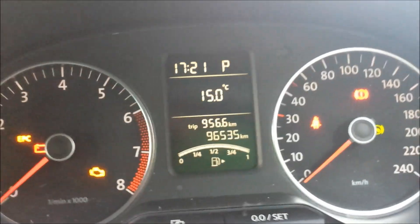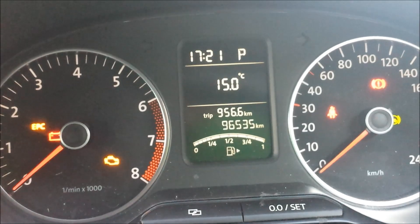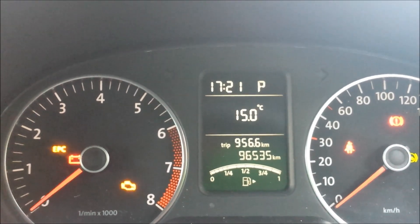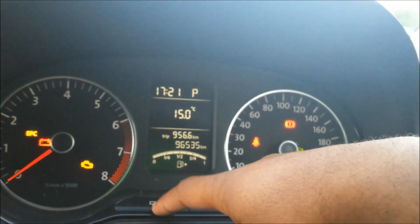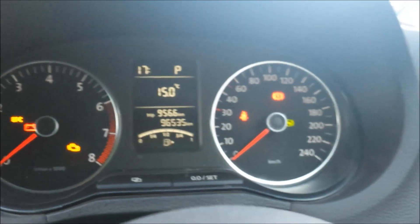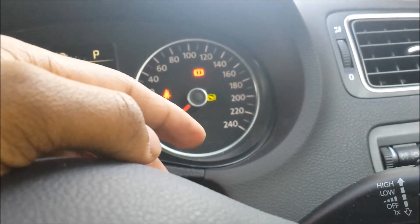This car has done about 96,535 kilometers — quite a bit. Engine lights, everything is on there. You can change whatever it displays. This car goes up to 240 kilometers per hour on the speedo.